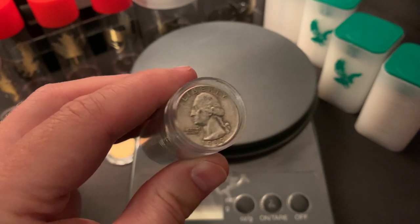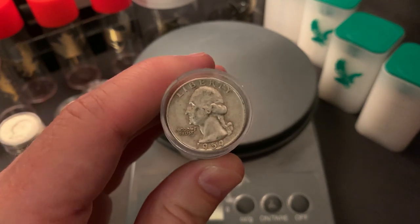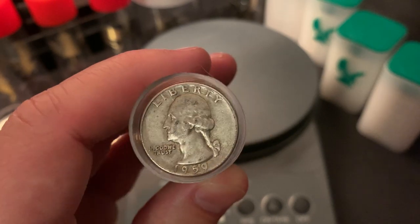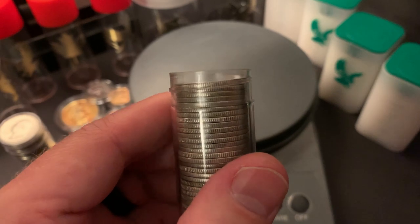The reason behind that is wear and tear. These quarters have been in pockets, in coin bags, in vending machines — who knows where these things have been. This one here is one of the older ones, and it's 1959. These things are pretty old, so it's no surprise that they've been worn down over time.